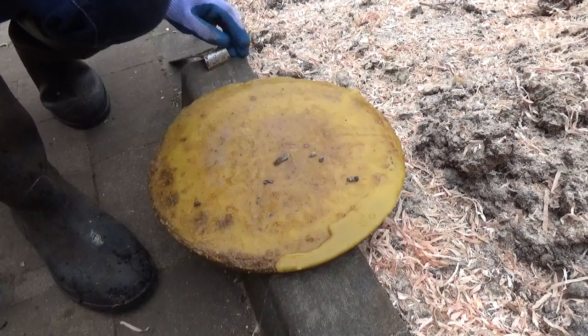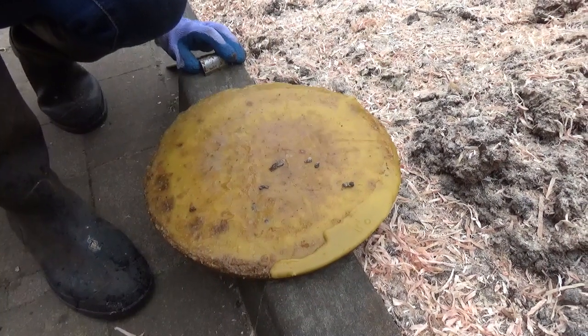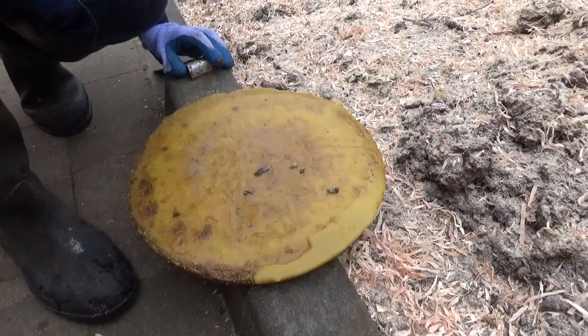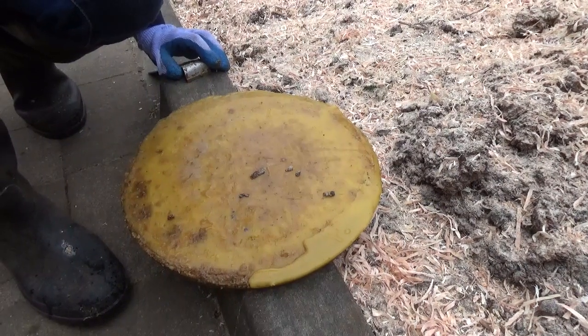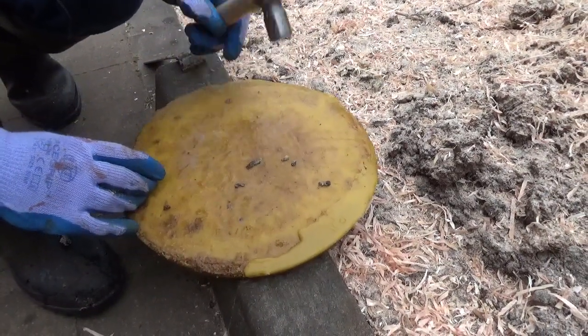We're just doing now the wax that we've taken through the first process, and this is the unromantic side of beekeeping unfortunately, and also of trying to make wax candles. We've now got the lovely job of cleaning this particular wax up before you melt it again, but as Laura will demonstrate, you'll see how hard the wax is — it's just rock solid.